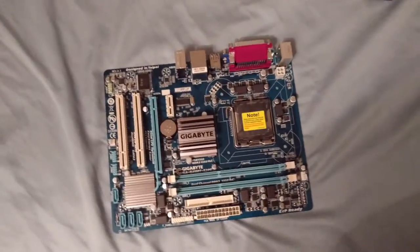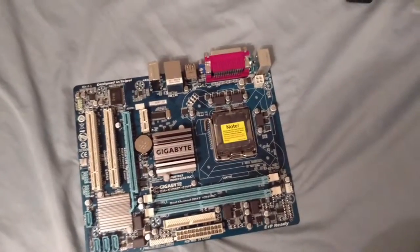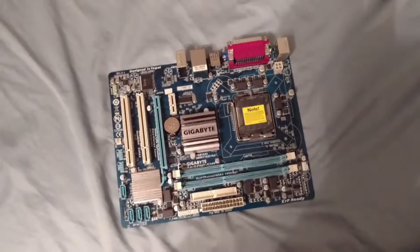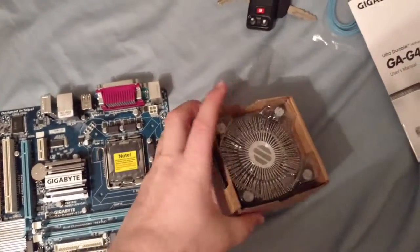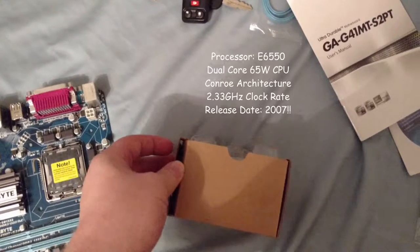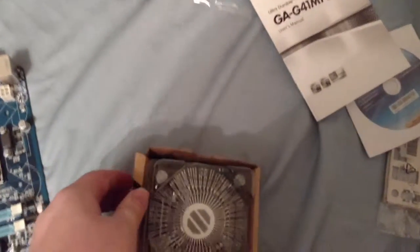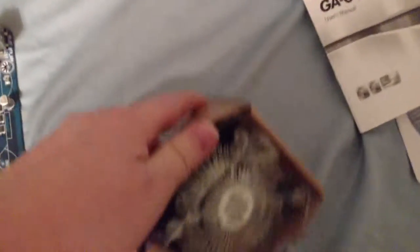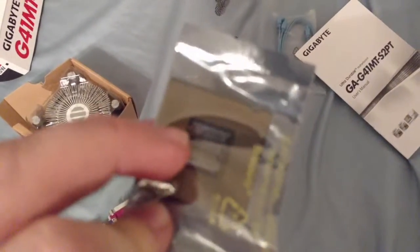Long story short, I wanted to take my old machine and repurpose it for something like TV casting or as a game console replacement - something I could use on my TV. What I'm about to show you is the processor I'm going to be putting in this machine. This is actually my old processor right here - let me get it out of the packaging.